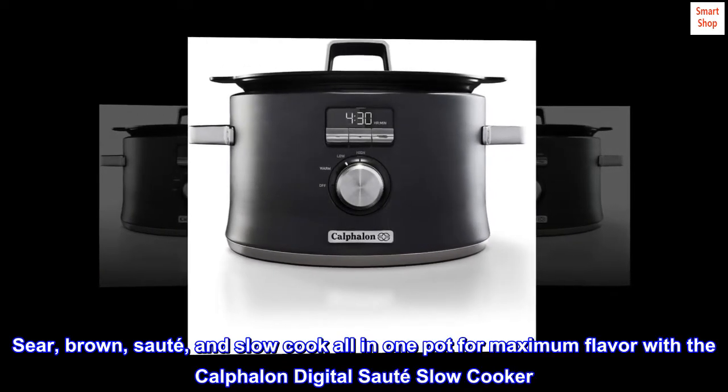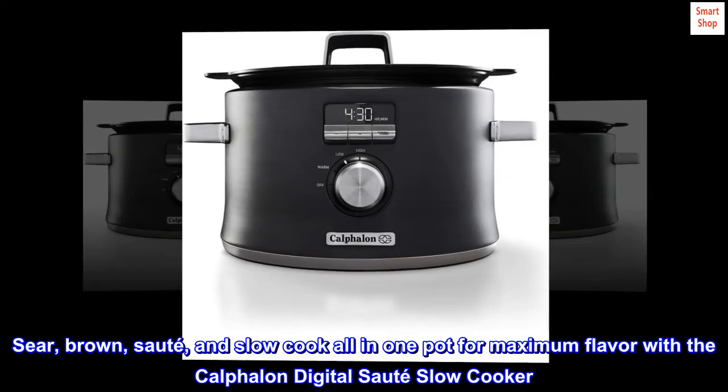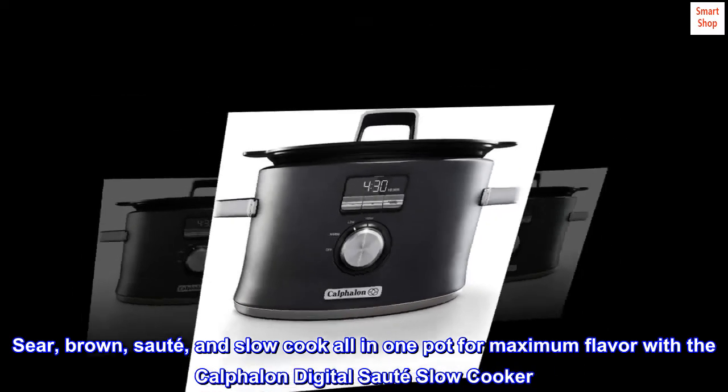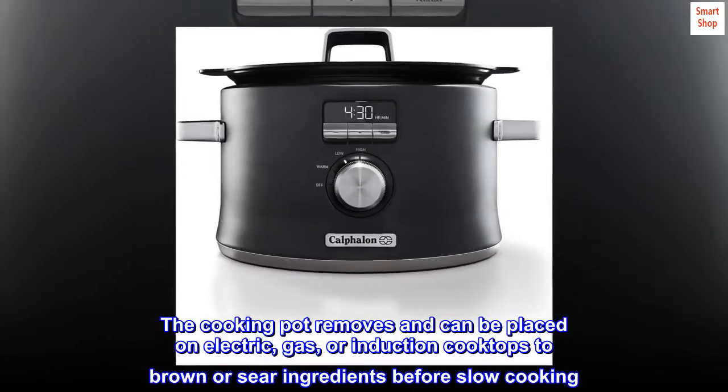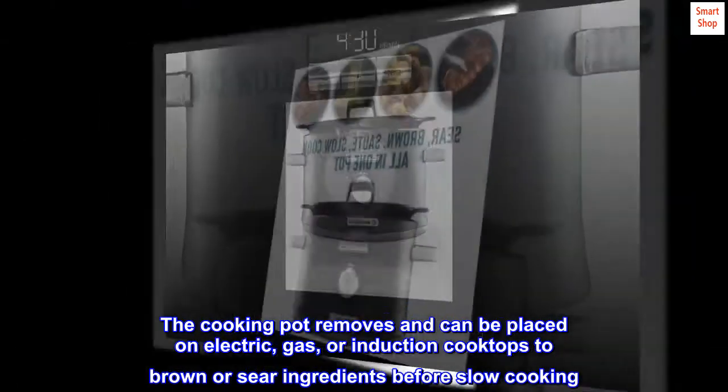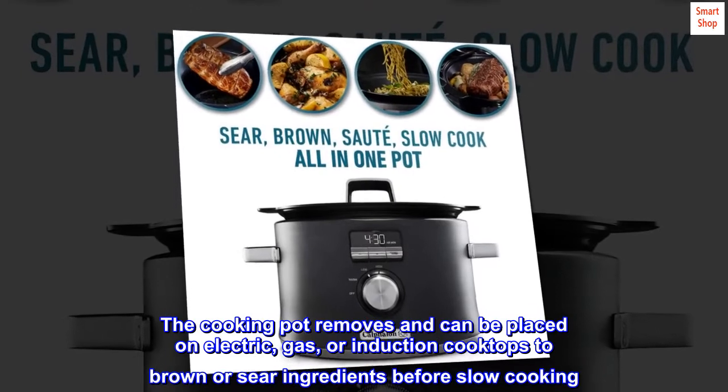Sear, brown, sauté, and slow cook all in one pot for maximum flavor with the Calphalon Digital Sauté Slow Cooker. The cooking pot removes and can be placed on electric, gas, or induction cooktops to brown or sear ingredients before slow cooking.